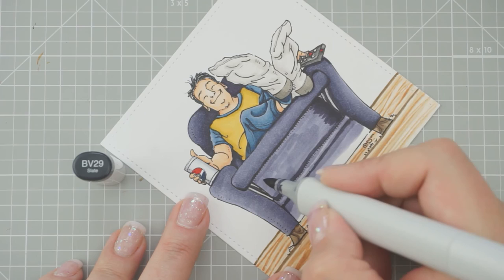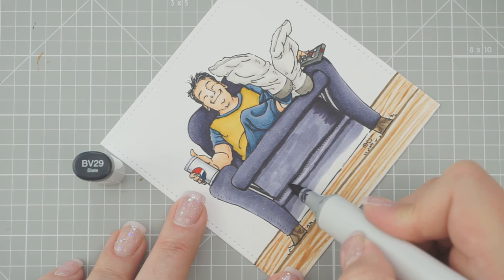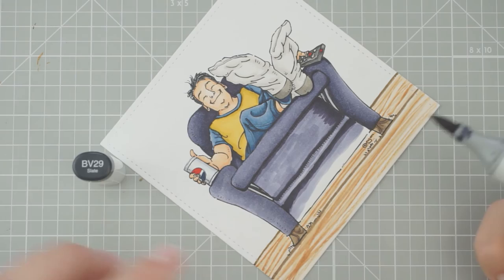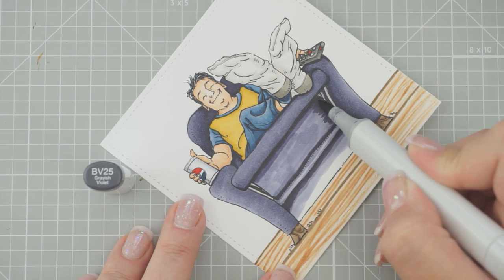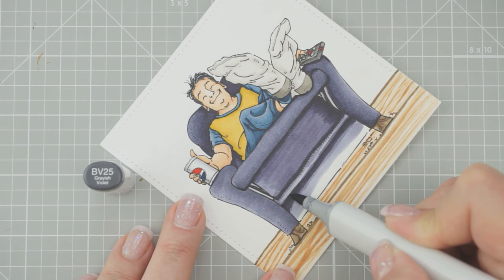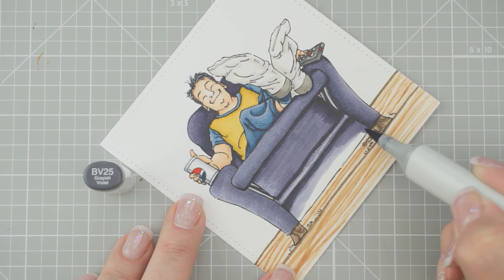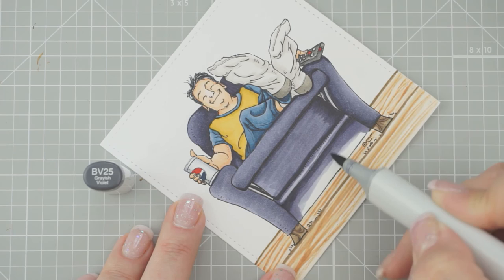I think I'm going to bring this underneath of this stool here where all those little lines are. I think I'll bring this down just a little bit more. And we're going to have BV25. Then we'll go over all of that with BV23. Mr. Hobby Haven even put a link to Sassy Cheryl's Facebook page — you can go over there and sign up for her live tutorial and she'll send you a reminder.